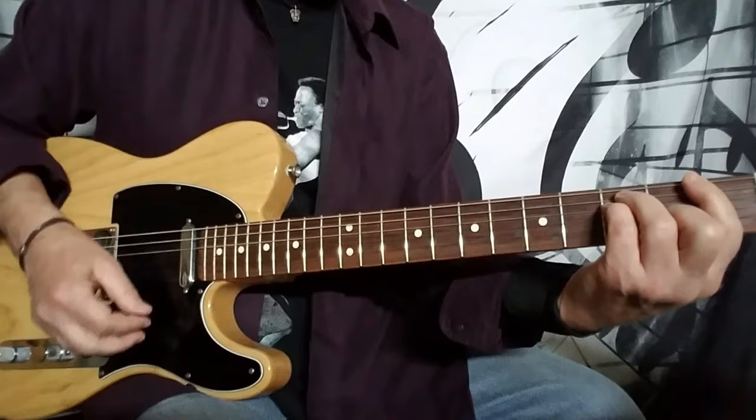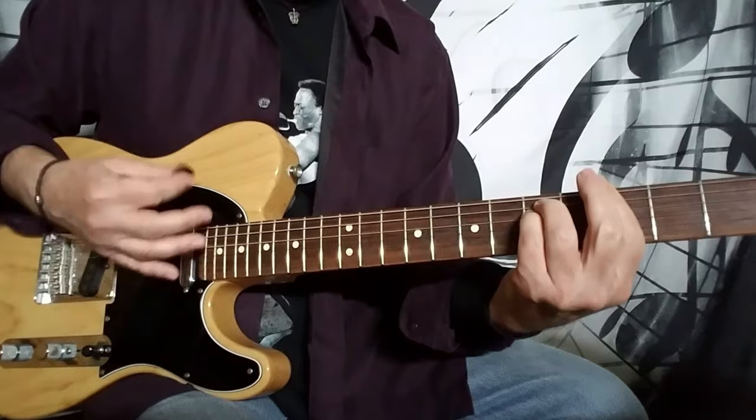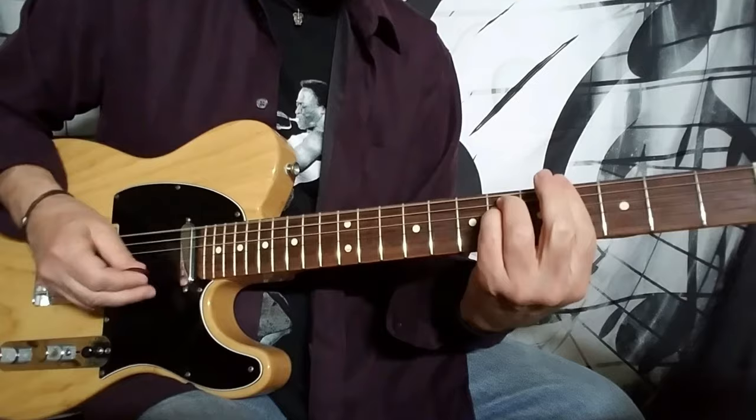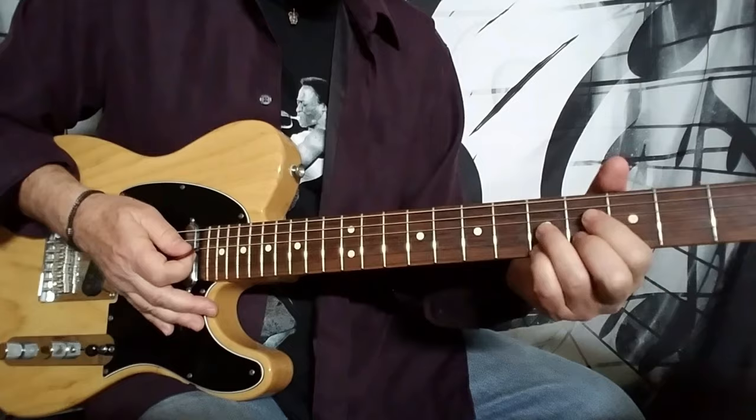Let me do that real slow. You can drag it to the fourth fret, then the seventh, or you can even drag it from the second fret to the fourth, to the seventh, to the tenth.